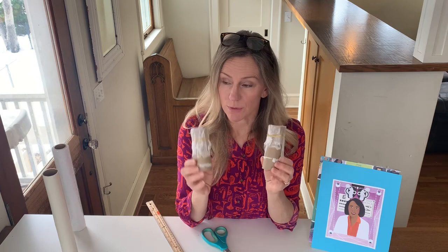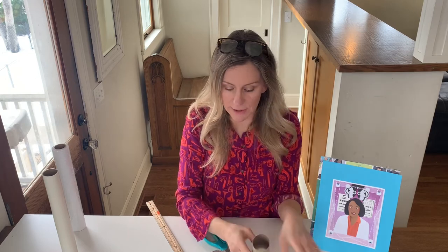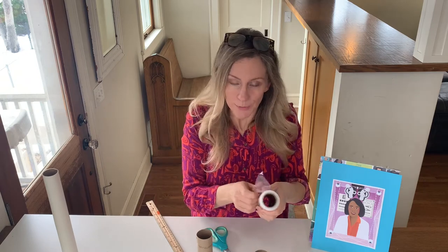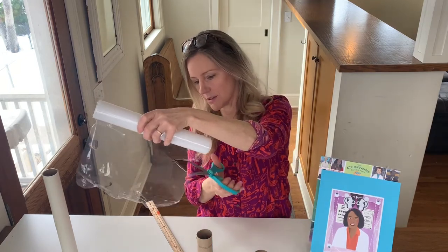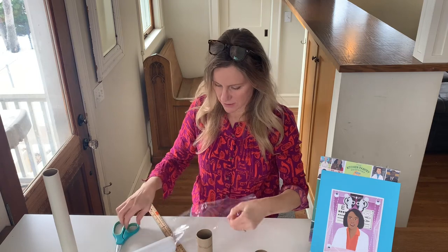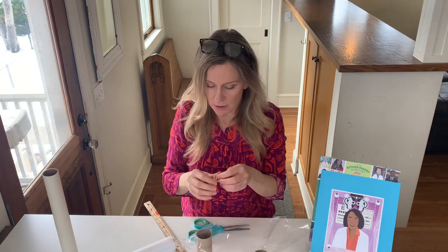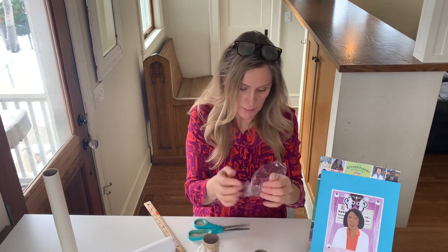Dr. Patricia Bath invented a really effective way to do surgery to remove these cloudy lenses from people's eyes using lasers. But once the old lenses are removed, they have to be replaced with new lenses made out of plastic. So let's pretend we're doing a little cataract surgery — remove the old lenses, cut a couple pieces of plastic wrap big enough to fit over the ends of your tubes, and put rubber bands over them to represent what it might be like to have cataract surgery and have the clouded lenses replaced.